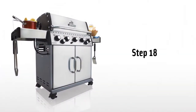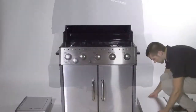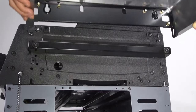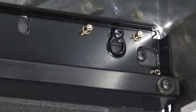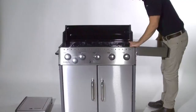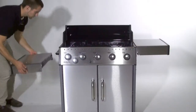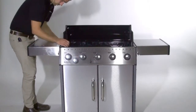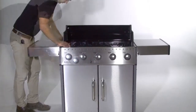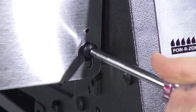Step 18. Attach the side shelf to the shelf bracket. Do not tighten the bolts that the shelf clips onto. Do the same for the side burner shelf. Then remount the four screws to keep both side shelves in place.